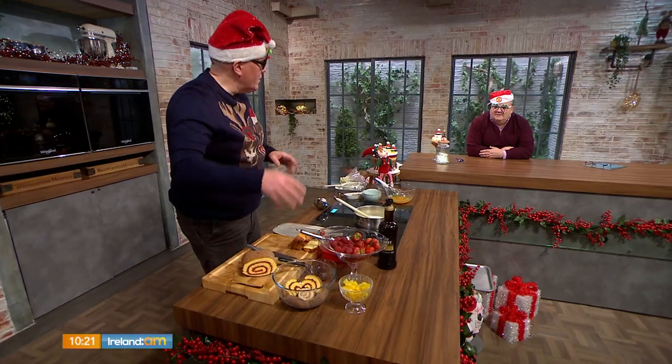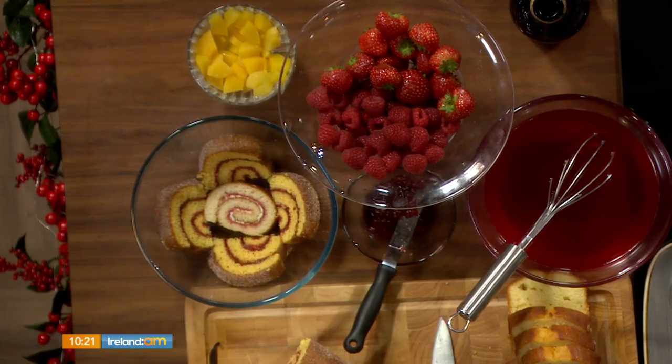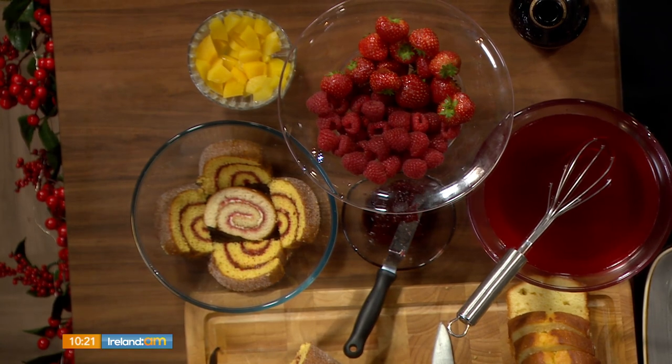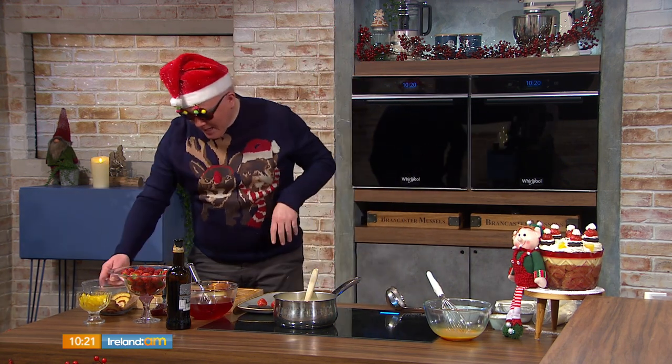We have three elements to the trifle. We have the sponge — we're going to set some raspberry sponge in some sherry. We're going to make an absolutely amazing, show-stopping, homemade custard. And then we have Chantilly cream. And to top it all off, we're going to show you how to make the most amazing edible Santa hats.